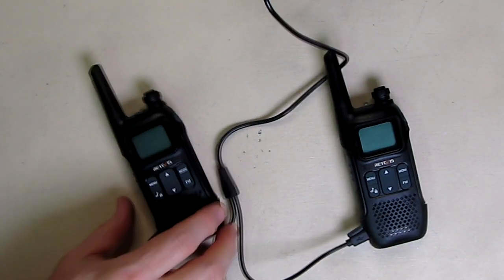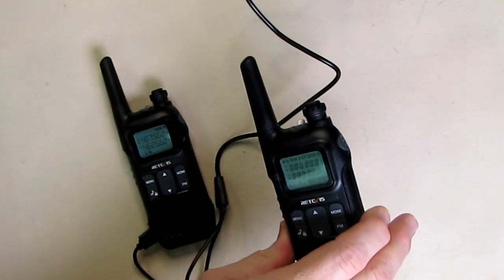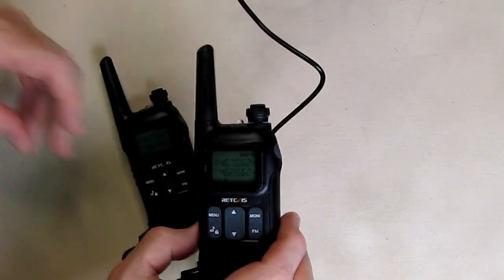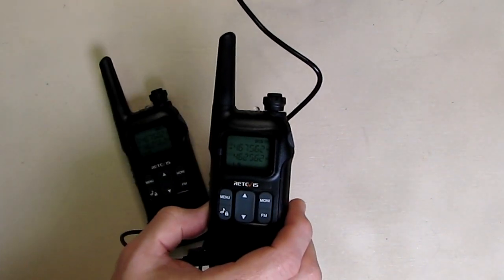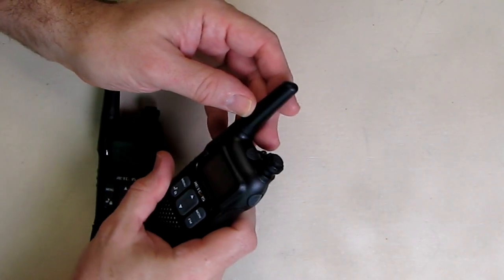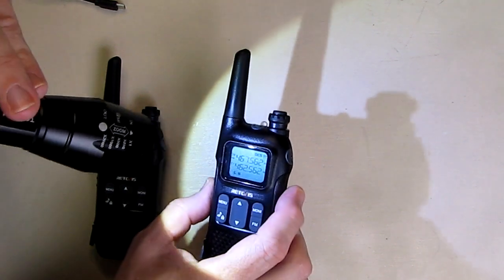Now you can charge both and not worry about it. I don't see any charge indicator on the outside, but when you turn the unit on it says 'welcome' and shows you the channel number. It does show a charge indicator on the top right of the display — the camera may not pick that up but it shows you it is charging and gives you the charge level. When you unplug it, since these are fully charged, it still shows the battery level as full and also shows the frequency and channel number.